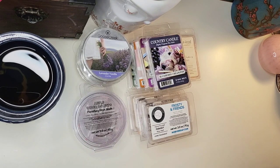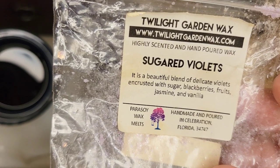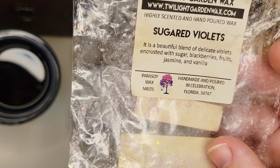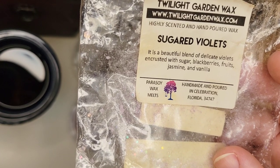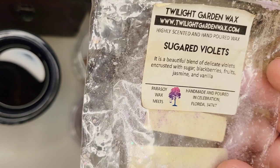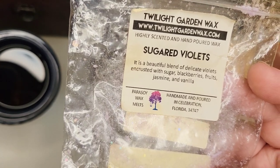On to the bags. I'll start with things I only melted one of from vendors I don't have as much wax from. First up is Twilight Garden Wax in Sugared Violets — a beautiful blend of delicate violets encrusted with sugar, blackberries, fruits, jasmine, and vanilla. It was a really pretty purple rose shape and quite nice sized. I split it across the entire kitchen and living area and it had decent throw. I've never purchased from this vendor — it was an extra in a de-stash — but I did enjoy it.